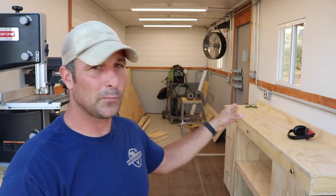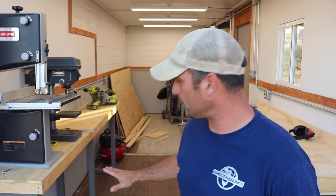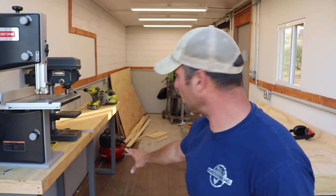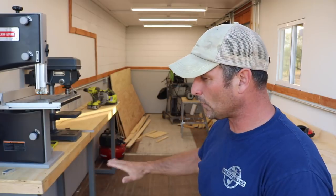And the other little project for storage in here — I want to make rolling tool cubbies that will store underneath some of these workbenches as well as the main workbench, that might have drawers but I can roll out to use for projects as I need tools for them.